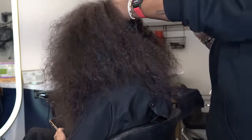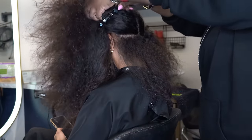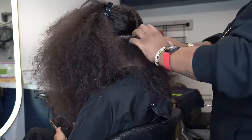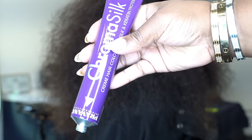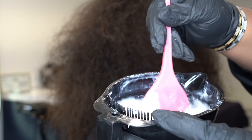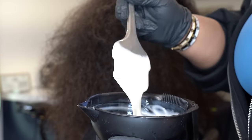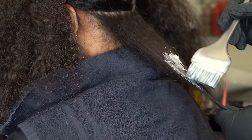I'm starting by sectioning her hair the same way I section it when I'm about to press the hair, so I can get her set up to apply color. The color I'm using today is Piranha Chroma Silk, and I'm doing two different colors — a dark blonde, which is really like a dark brown, and a medium blonde, so that's why I have two different bowls of color.